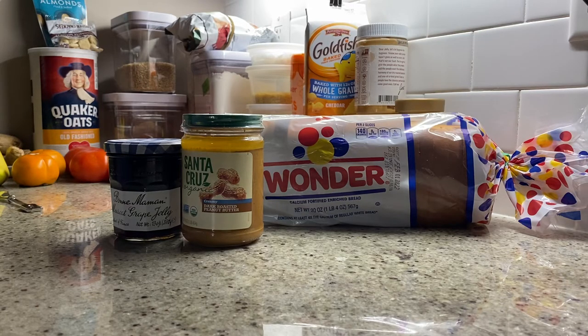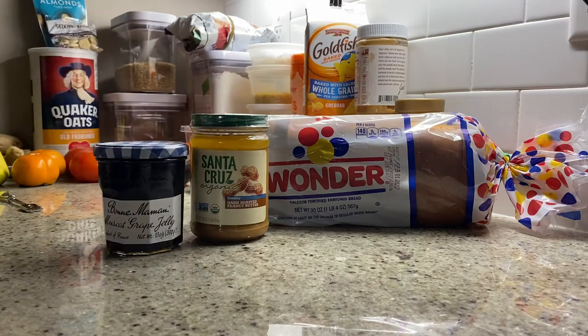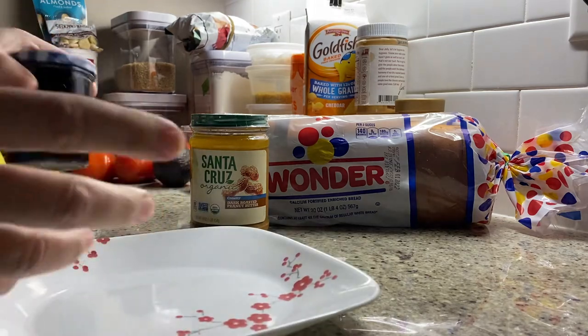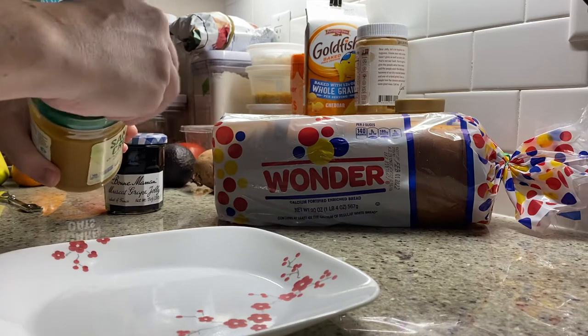Jay McCullough reporting live from the kitchen. I've been tasked with creating a peanut butter and jelly sandwich this evening. What we did is we went over to Acme, tried to get that mobile app working — it's almost impossible — and then started going down the aisles looking for ingredients for this.